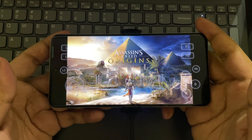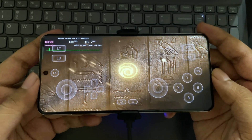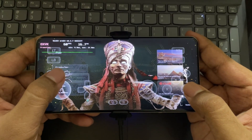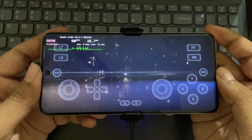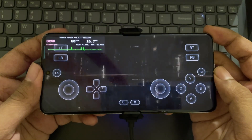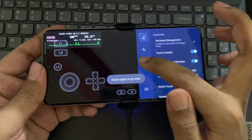Finally, let's try with Assassin's Creed Origins, which I recently tested on an 8 Gen 2 device where it performed really well. Let's see. Unfortunately, it got stuck on loading — it still requires more new updates to support. Even some games like RDR2 have issues on the 8 Elite. Hope they will fix them soon in the next updates.